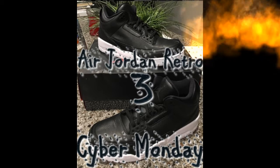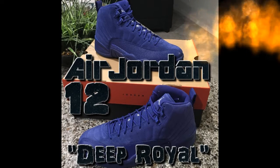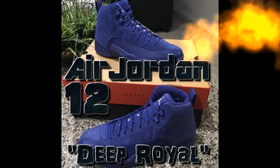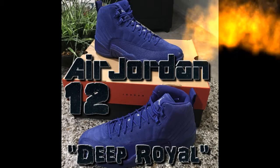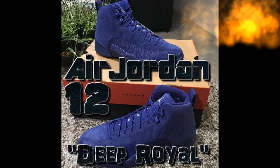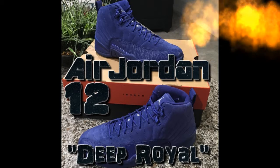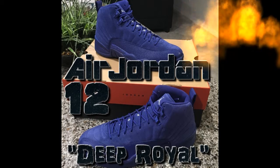These next ones are the Air Jordan 12 Deep Royal Blue edition. These have that fabric-type material feel all around — all blue, even the laces, the tongue, the whole shoe. The bottom is blue, the inside is blue. The only thing that's not blue is the Jumpman in white and the '23' lettering on the tongue.